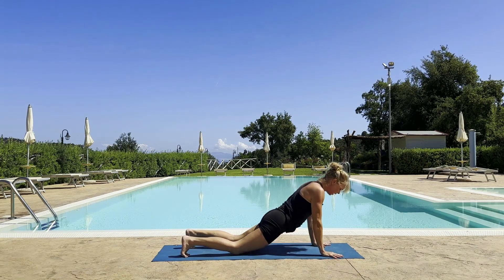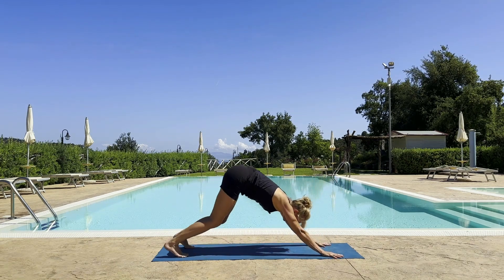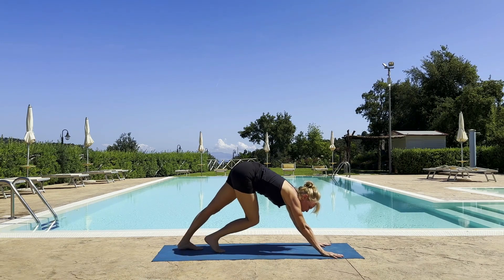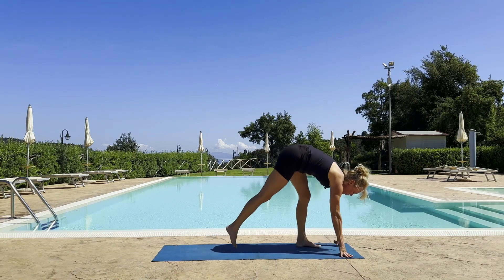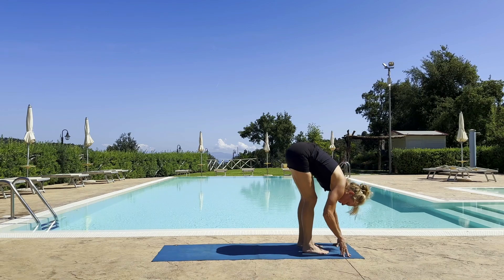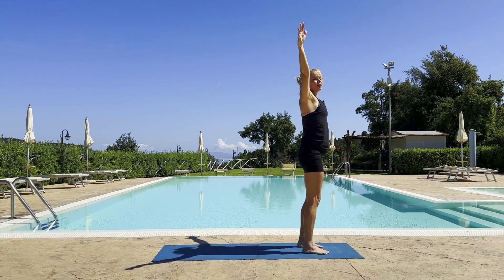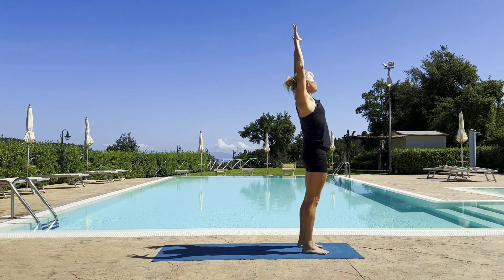Push through the hands, back to downward facing dog. Do all of that one more time, or a few more times with a breath. Walk to the top end of the mat, fold forward, rise up — high mountain. Maybe exhale as you use your cactus arms, lean back, open your chest.